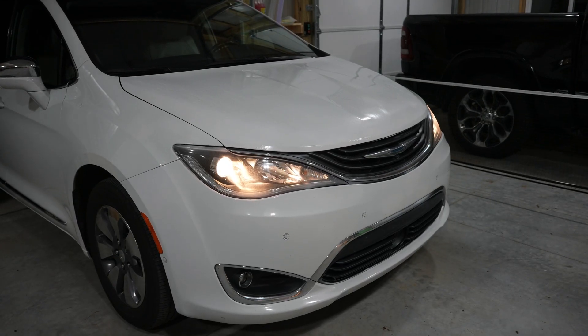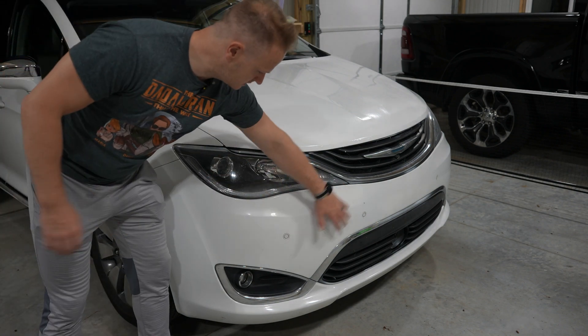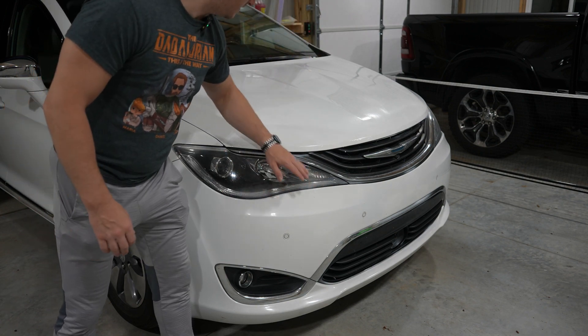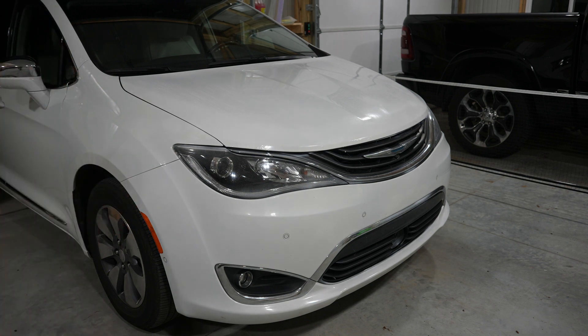Here it is after hitting it with the Saker polisher. I think it's done really, really well. You can see most of the bug stuff and everything that was there is gone — though I have a couple more spots I need to hit again. Up on the top and the hood, everything is looking much, much better than it did before. I think it's definitely made a huge difference. We might hit it one more time and see if we can get it slightly better.